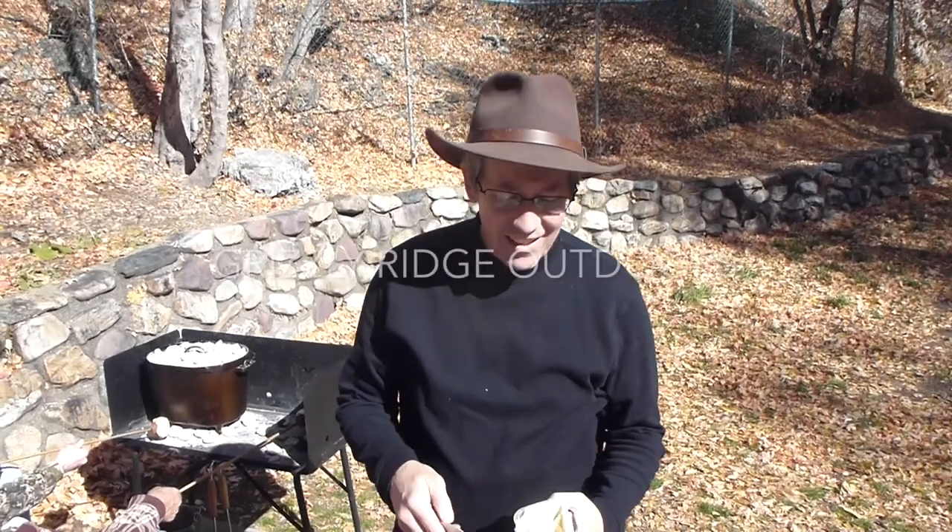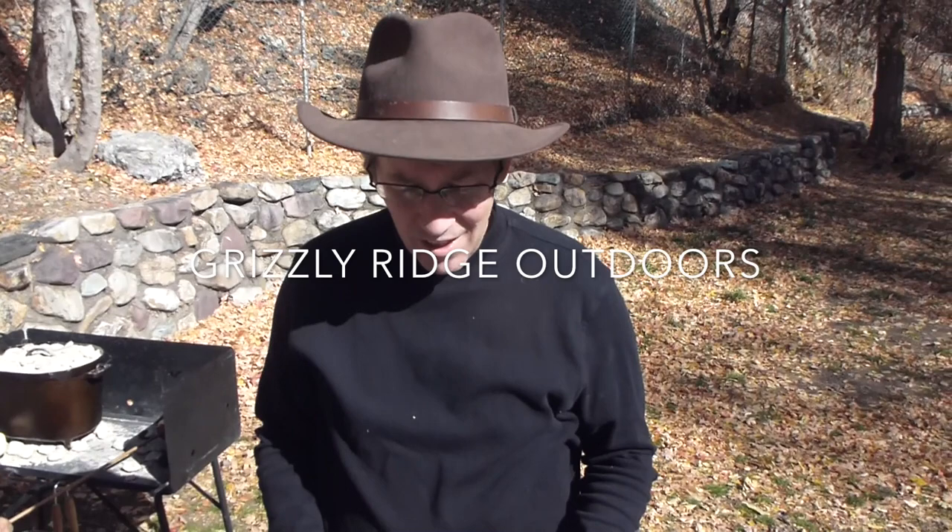To go along with our turkey, since we're out here cooking, I wanted to do a batch of macaroni and cheese in the Dutch oven. We've done this a couple times and it turns out really good.